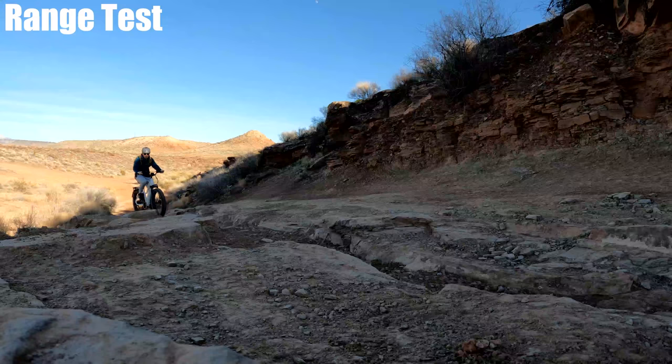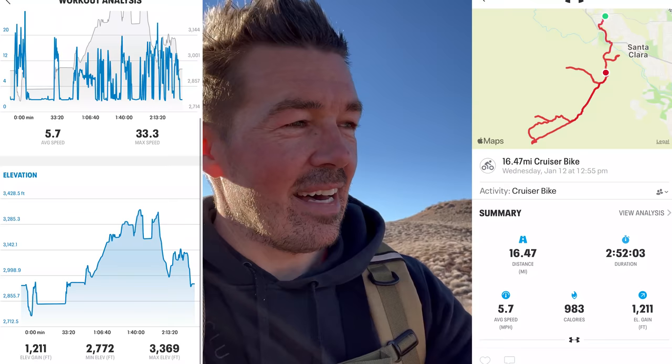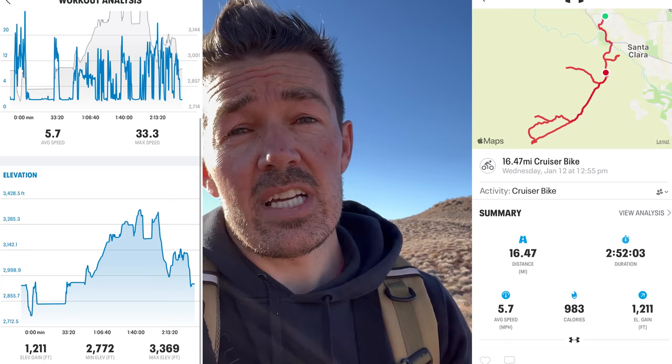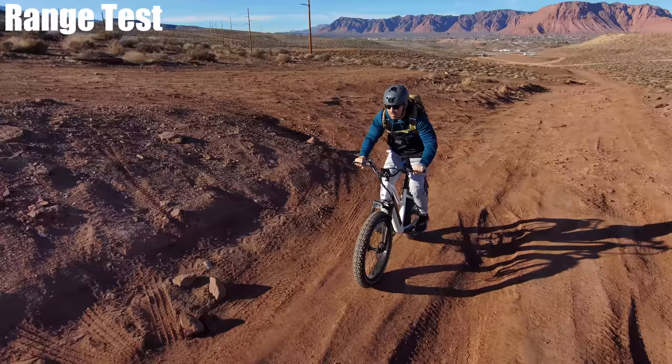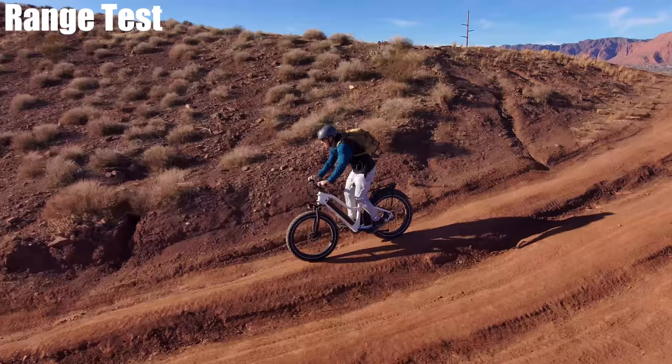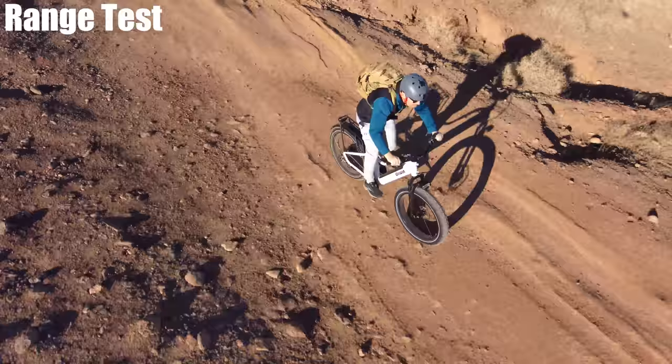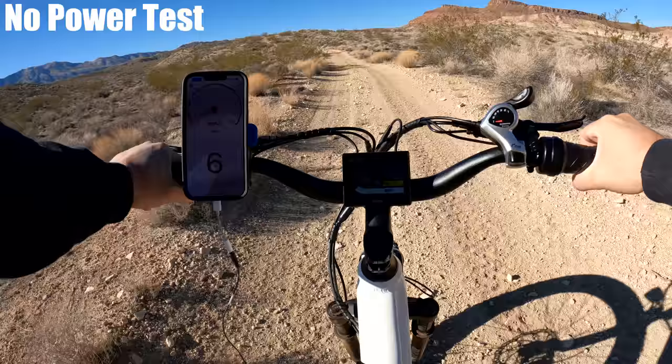The range test ended a little earlier than expected — the last 30 percent goes very fast. I got about 16.5 miles with over 1,200 feet of elevation gain, which is pretty good. I pretty much throttled it the entire time and barely pedaled. If you maintained an average cadence on pedal assist three or four, you could probably get another five to ten miles. I did everything they tell you not to do to preserve battery life.